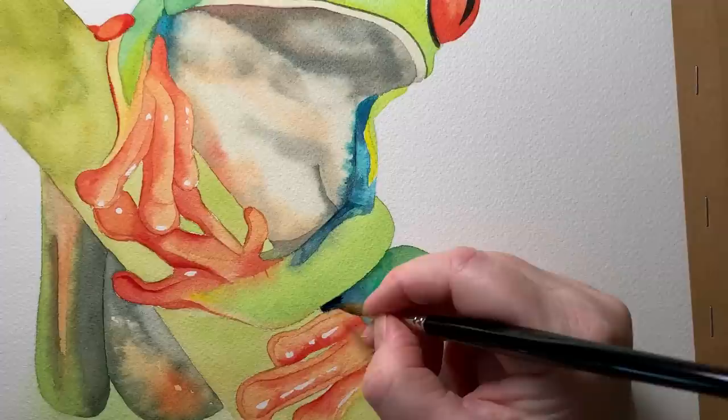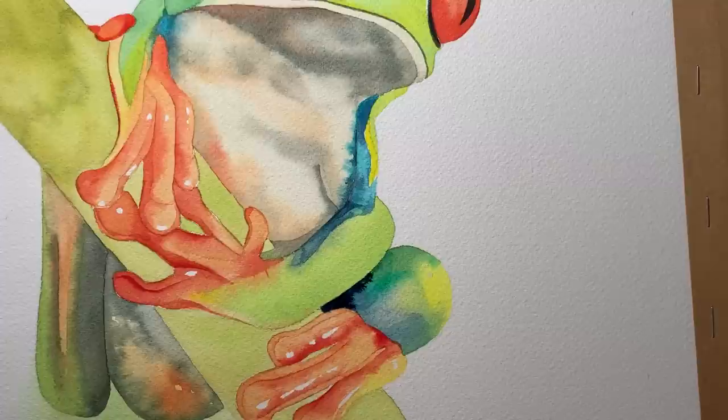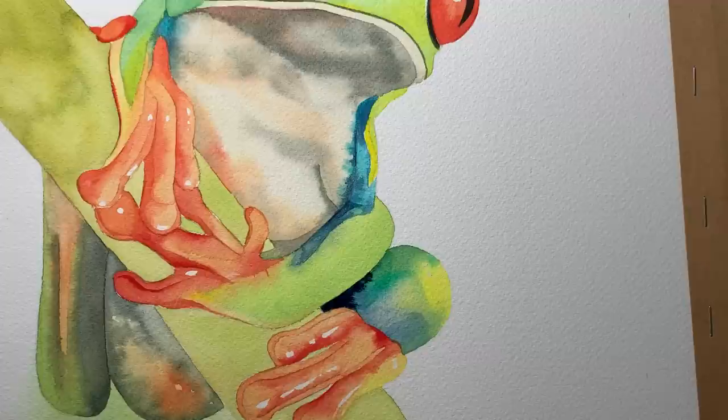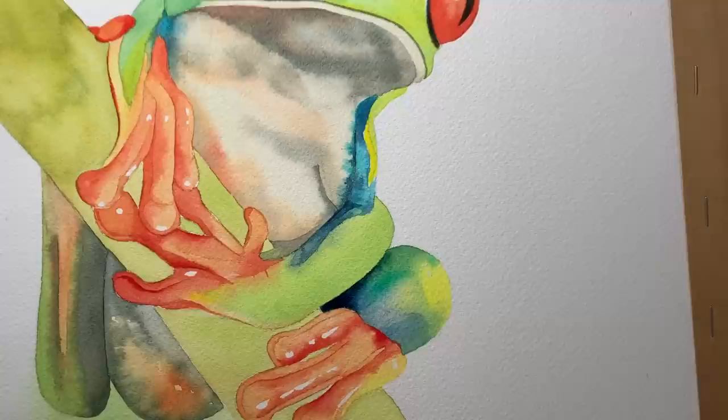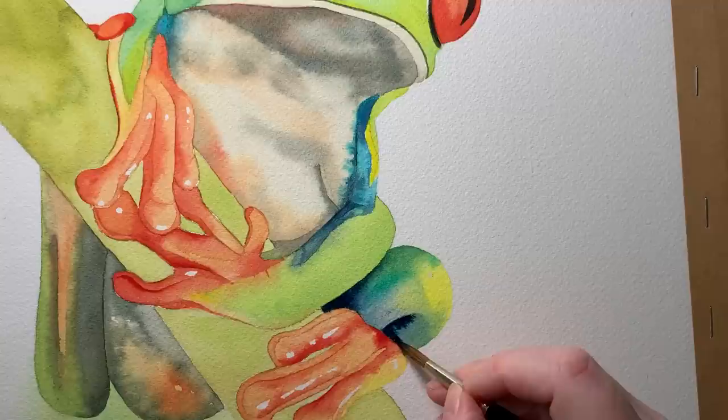When I've just about finished the frog, I check if there are any areas that could be a bit darker. Here I'm increasing the color in the shadow area with some indigo — I take the moisture out of my brush and spread that paint out, pushing it where I want it. I want to put some indigo over here as well, so I've wet this area with water and then use my clean brush to soften away the edge.